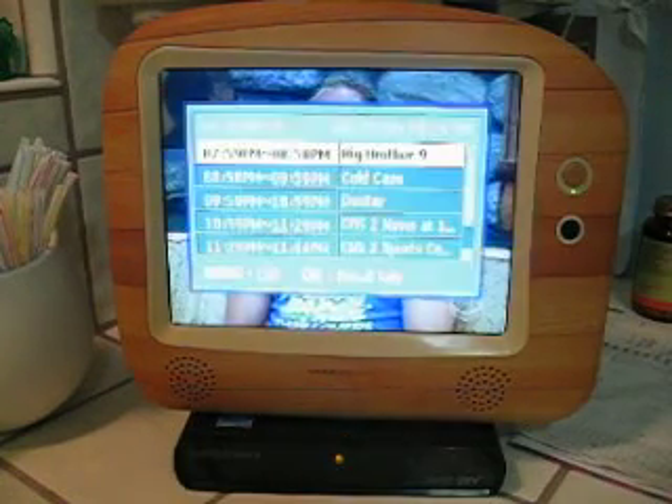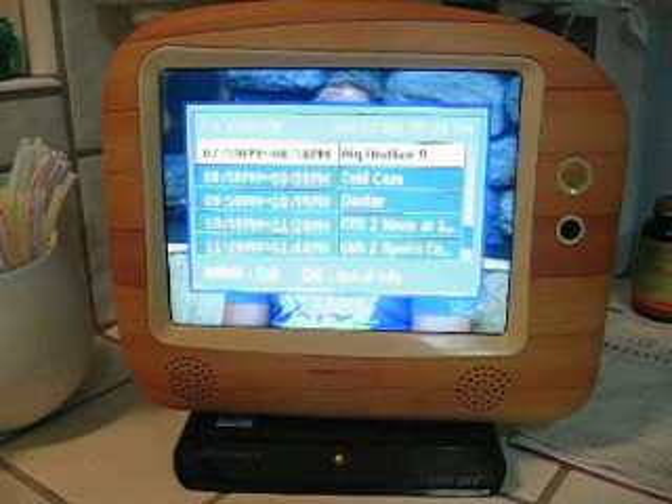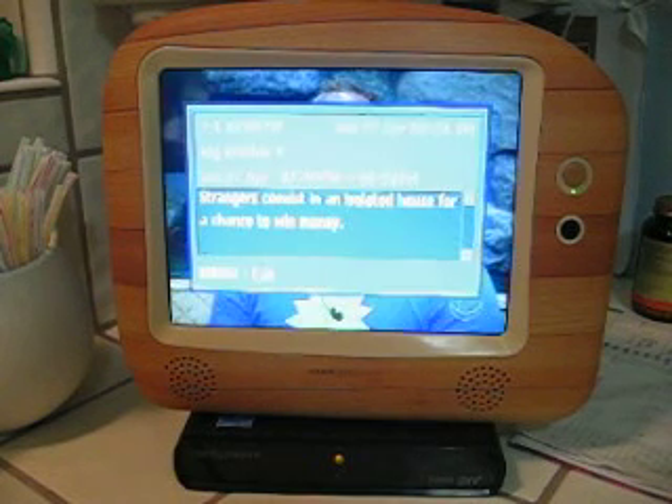Besides the information, you can also look at an EPG, and this is all transmitted over the air. Click in and it describes to you what's going on.